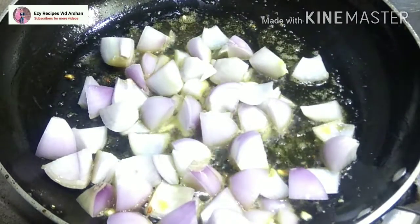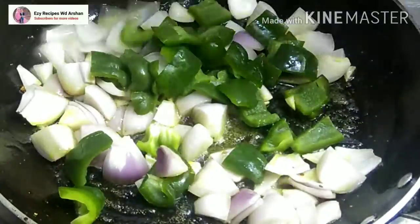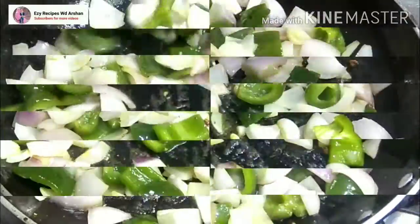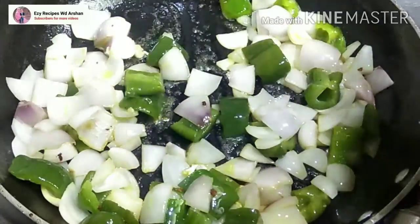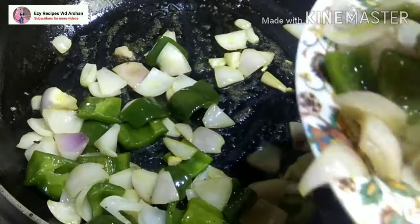We will fry it in a small amount of oil across the pan. We will fry both of them properly on high flame for 10 minutes. After 10 minutes, we will have a good color. Now we will remove the shimla mirch and set it aside without over-frying.